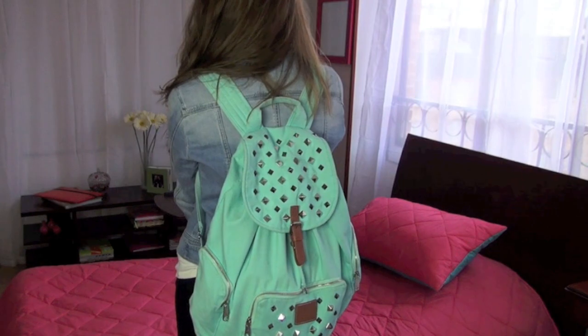Bueno, eso fue todo por hoy. Espero que les haya gustado y pongan en los comentarios qué video de regreso a clases quieren que haga. ¡Chao niñas!